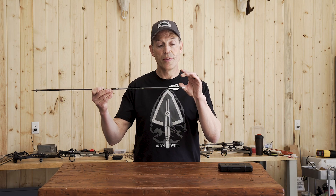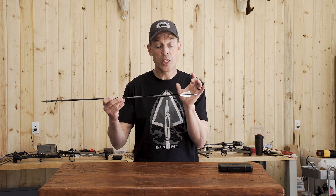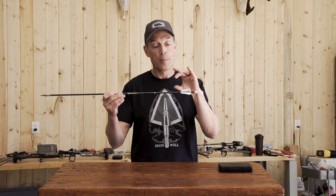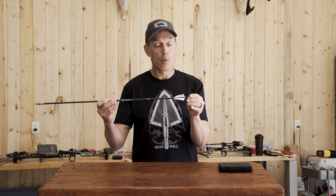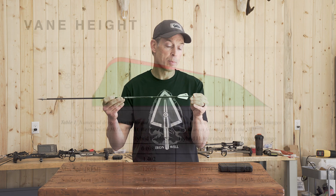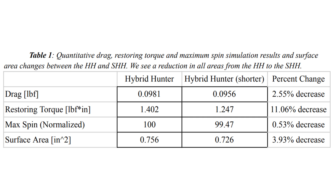Often target archers will choose a vane with a lower height and longer profile to reduce drag, and you can reduce drag somewhat by reducing the front profile or the height of the vane. What we saw in the fluid dynamic modeling is that by reducing vane height from 0.58 to 0.53 inches, you could reduce drag by two and a half percent — but it reduced the restoring torque by eleven percent.